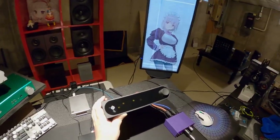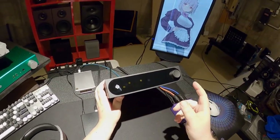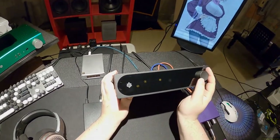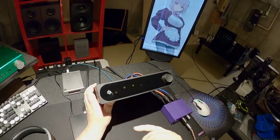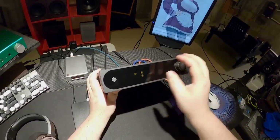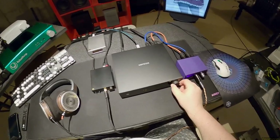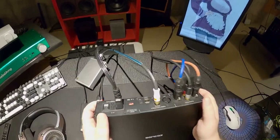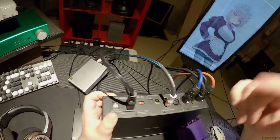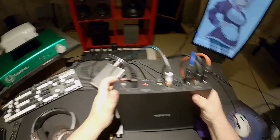It's got two USB inputs - I've never seen that before in my entire life. It's got a full-size USB-A and USB-C - completely different computers you could set up for this thing, or your phone and a computer, whatever you want. Then Bluetooth, then AES which is the pro-level digital interconnect, then optical, and then coaxial digital which is what I'm currently using.